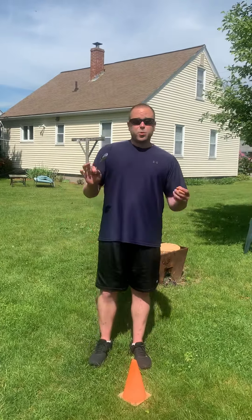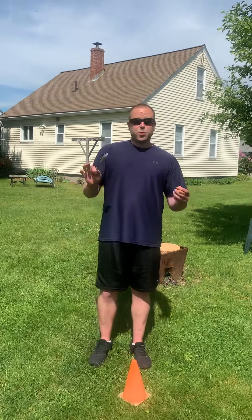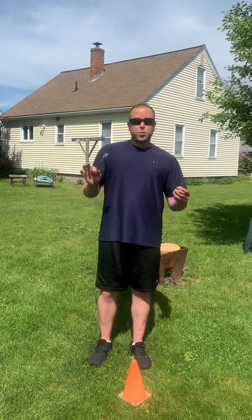Once I get to the end, I come back. Now there's one extra challenge you need to be aware of: you need to time yourself how long it takes to get from the starting point to the end point and back to the starting point. Let's see how long it takes Mr. H.